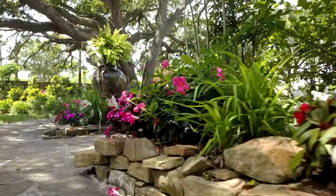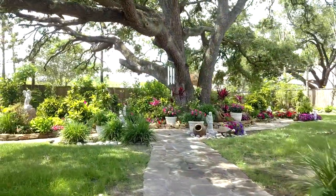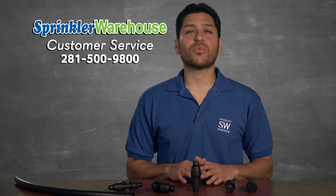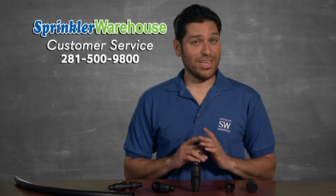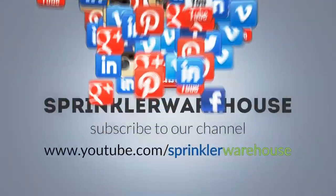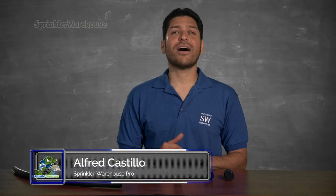Remember, Sprinkler Warehouse has everything for your irrigation needs so that your trees, lawns, flower beds, and gardens are lush and beautiful. If you have any questions about our products, chat with one of our superb customer service agents on sprinklerwarehouse.com — they really know their stuff and they'll get you squared away. Please subscribe to our YouTube channel to get the most out of our user-friendly shop-and-compare web store. For Sprinkler Warehouse, I'm Alfred Castillo, your Sprinkler Warehouse Pro.